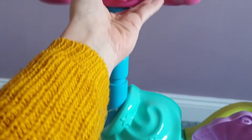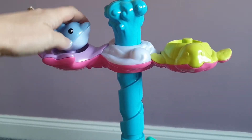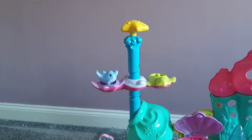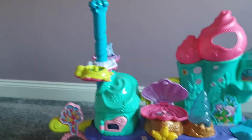Up here there is also a fun little ride for the characters. I'll grab the dolphin to show you — you just pop them in like so, push this down, and they go on a fun swinging ride, which Rose absolutely loved doing when she was little.